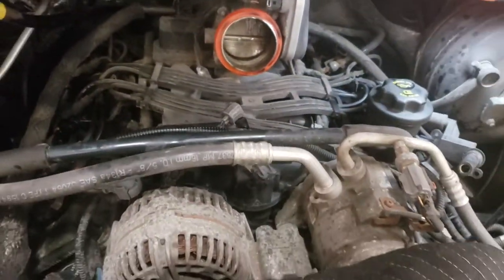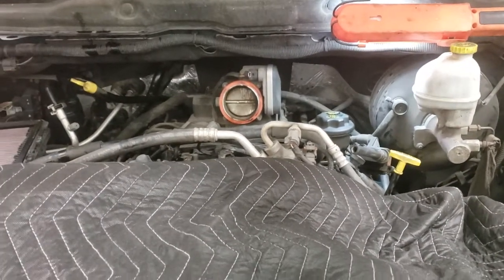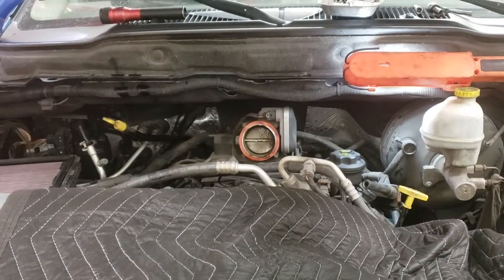There's a shortcut on how to get to the back driver's side spark plugs on a 2004 Dodge Ram Hemi 5.7 liter. Thanks for watching, good luck.